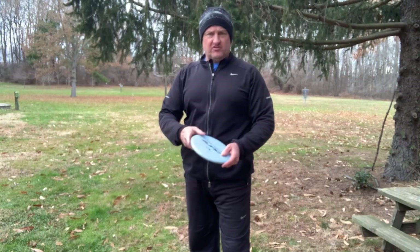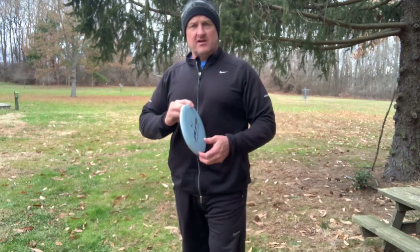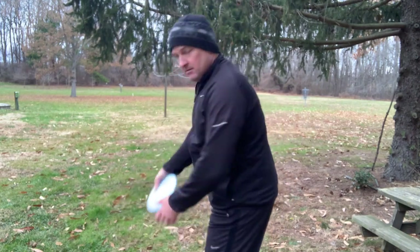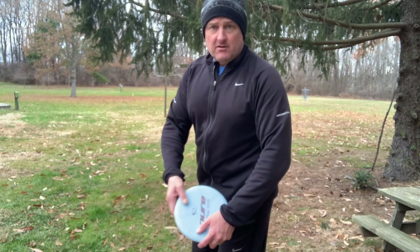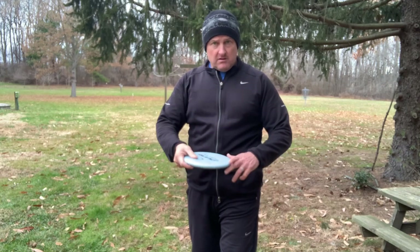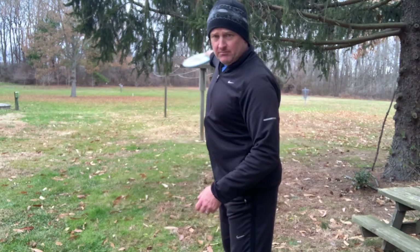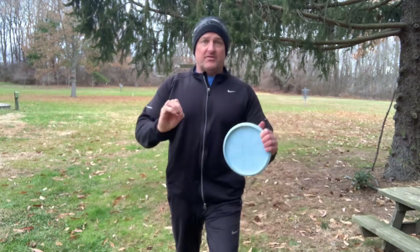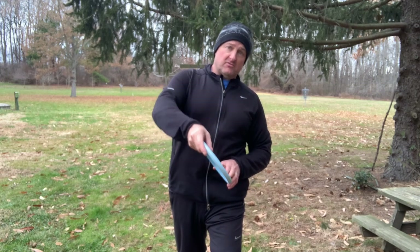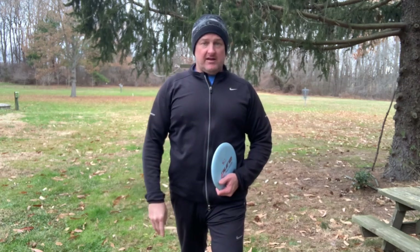A quick point of emphasis: these are understable putters — Purers and Two Deputies that I'm throwing. I am putting a lot of hyzer on it, more than I did to make it go straight. Everything is figuring out in your mind while you're doing the work how much arm you can throw. If I completely crush it, it's probably going to flip over and go to the right. The key is to make sure you can get the exact arm speed with the hyzer release in order to shape the shot. That just takes practice.